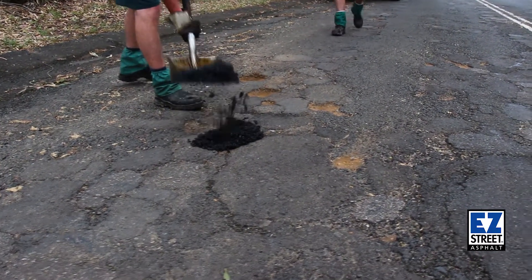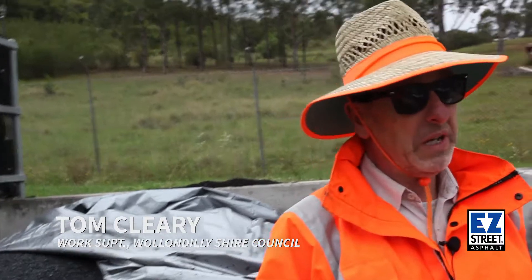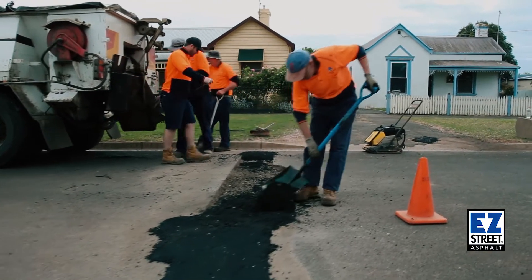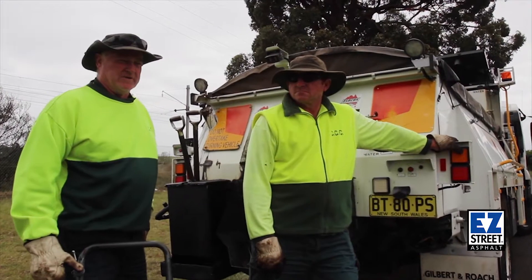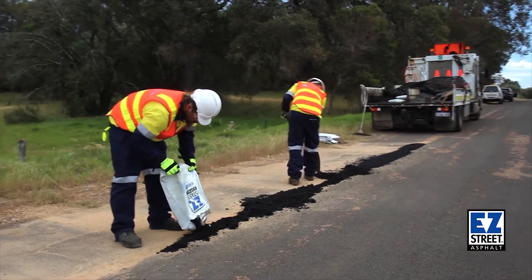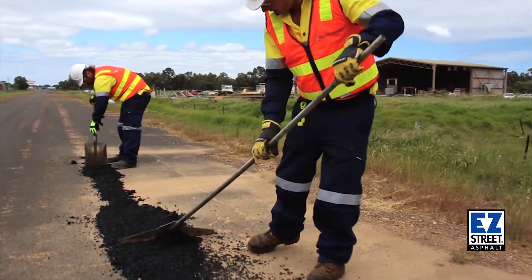Our guys like it because they know that when they put it in, it stays in. You don't have to do too much to the hole except just make sure all the loose stuff is out of it. Throw it in the hole, compact it and off you go. We don't have to use emulsion, and it doesn't matter if the pothole is full of water as long as we clean out the debris from the bottom.